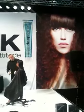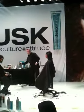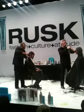Just to create a little bit of texture in the hair, and prior to cutting the hair I used Deep Shine Oil.